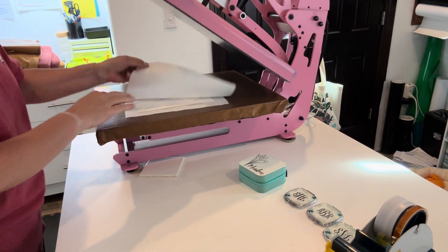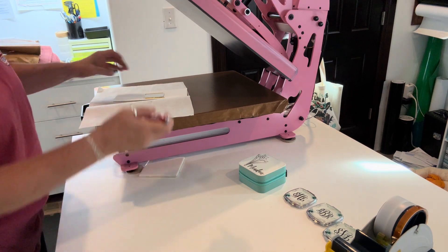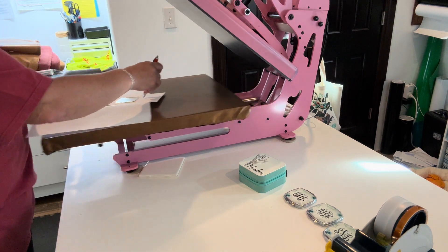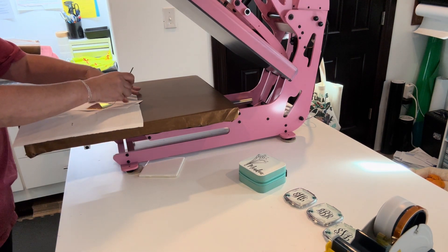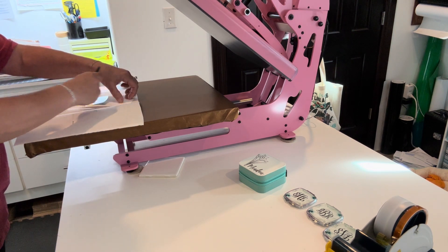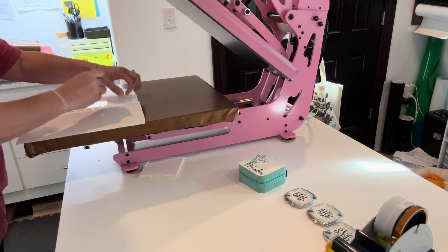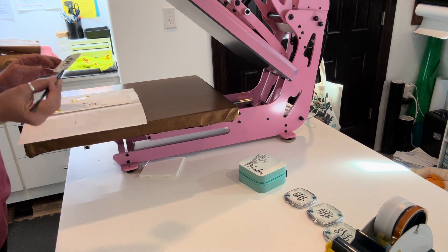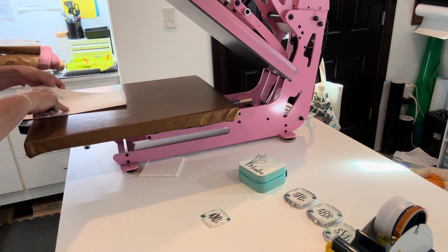The heat press gives us our countdown. This is hot! What I love about this press is the pullout drawer — you can pull it out and you're not working underneath the heat. Here is our plate — we're going to let that cool off.